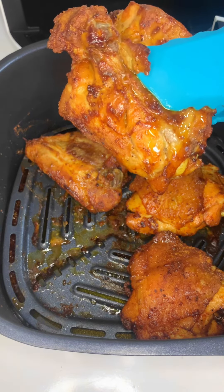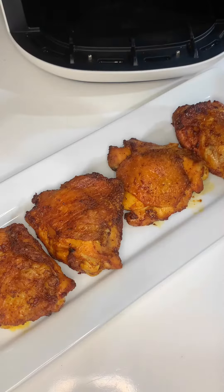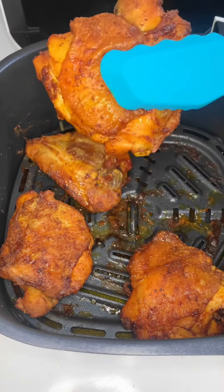Hit the bell so you don't miss out on any of these recipes, especially the air fryer recipes I'll be dropping. As you can see, I used chicken thighs, but you can use any part of the chicken you prefer. I love using chicken thighs — it's the juiciest, most tender part — but you can use chicken breast, drumsticks, whatever you prefer.